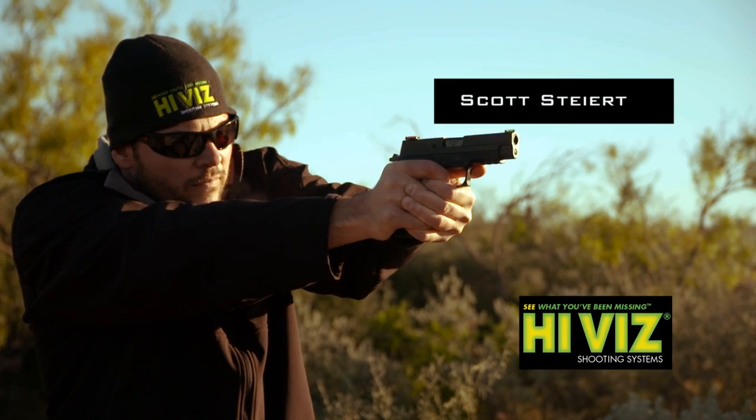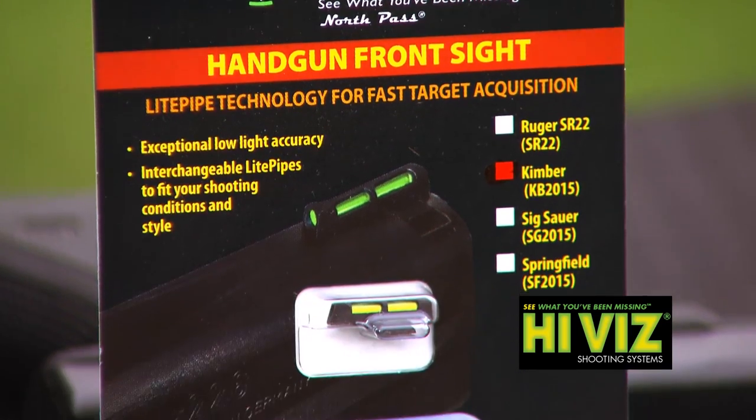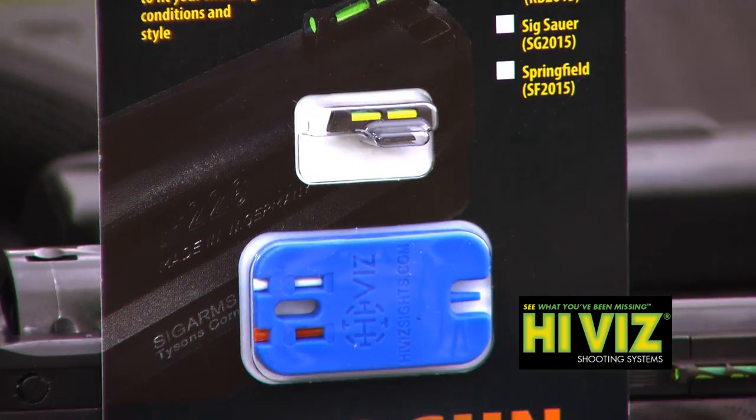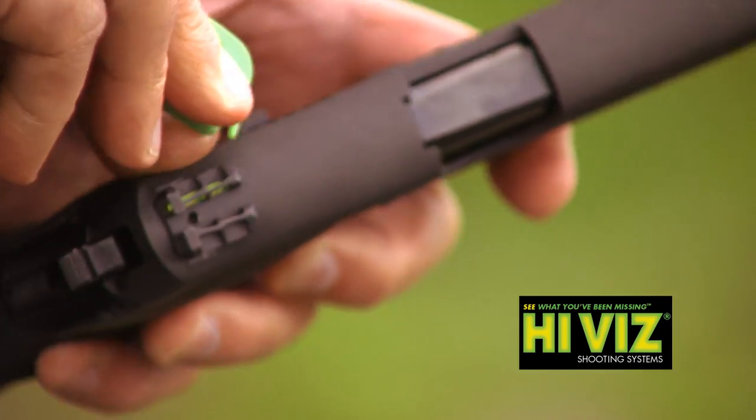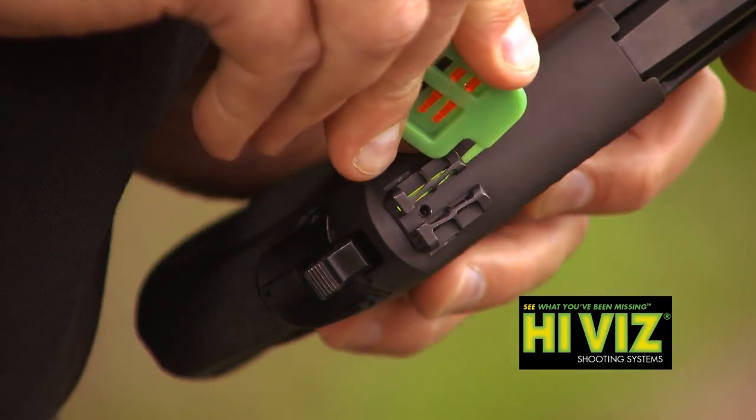Hi, I'm Scott Steyard. I'm with iViz Sights. This is our LightWave Sight. It's a fiber optic sight. What's unique about this fiber optic sight versus others is it has the ability to interchange the light pipes.